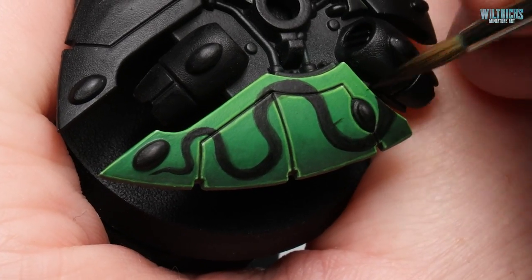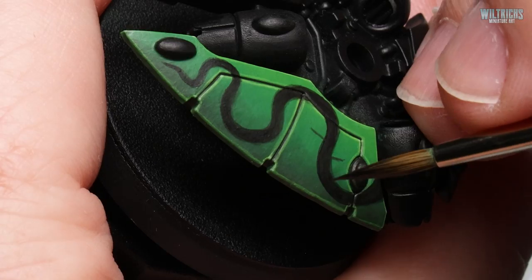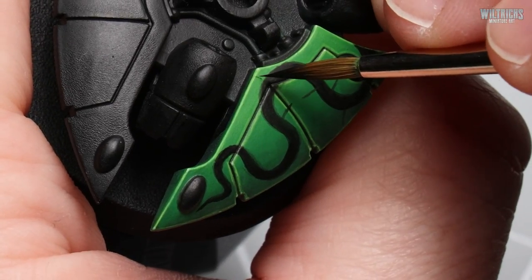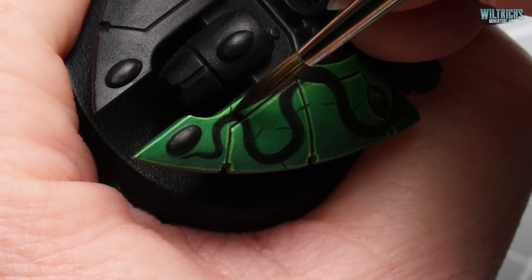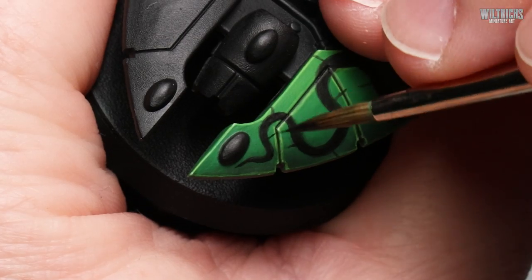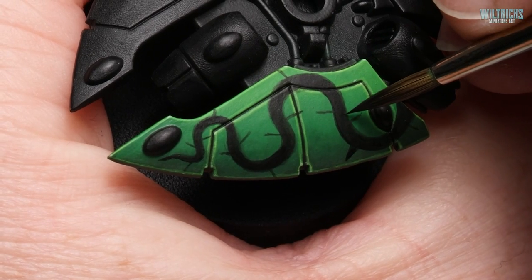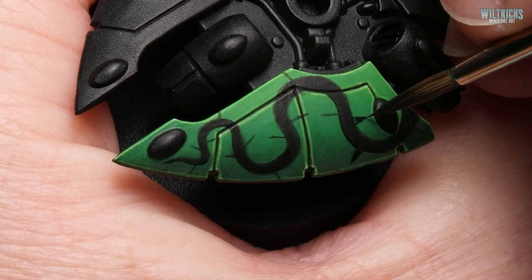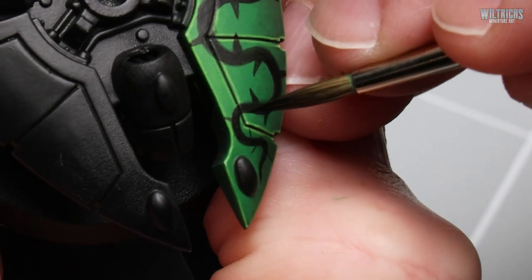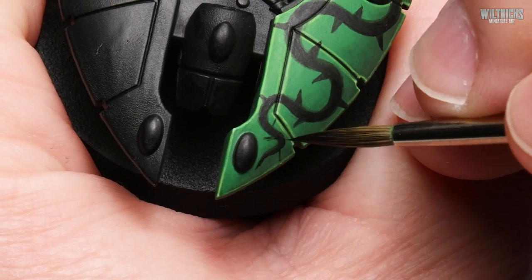For the next stage you want to start planning where you want the thorns to go. We'll start by painting a short thin line everywhere you want a thorn, and just keep doing this until you're happy with the overall pattern. Then we start to thicken up the thorns by painting in small triangles, trying to get a nice sharp point.